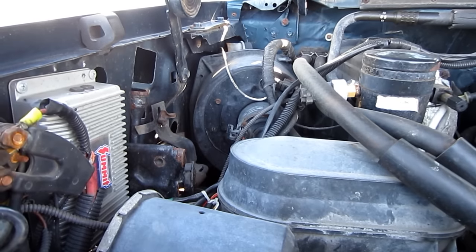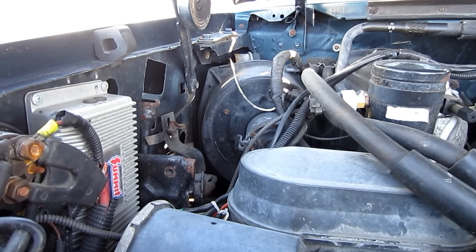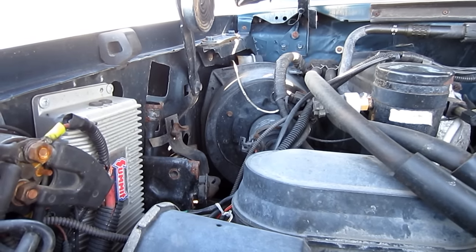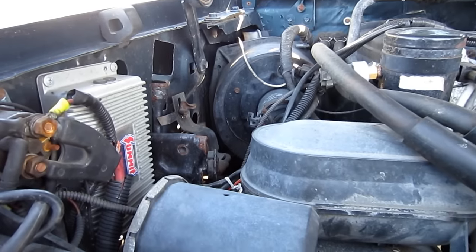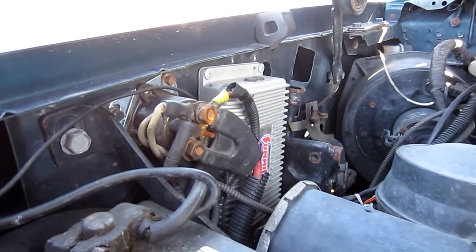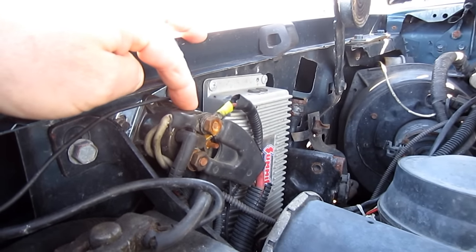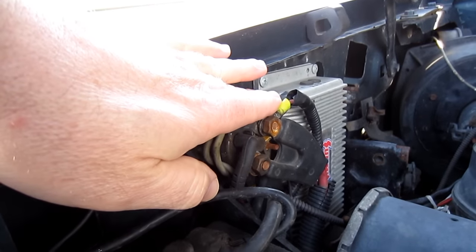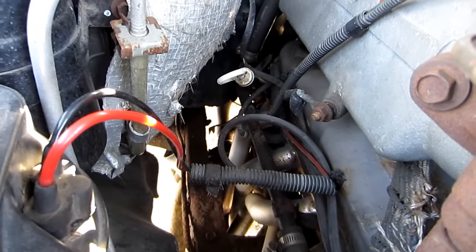I got in my truck and tried to start it and all I got was a click. You've got to know what your clicks mean when working on a vehicle. In this case the click was the starter — but it could have been the starter relay. When you turn the key forward, you should hear a distinctive click from the relay. If that's working, you'll hear the starter either turning or clicking.